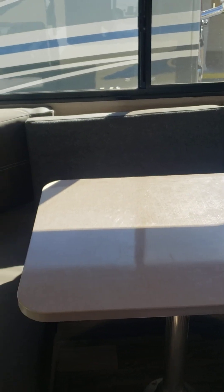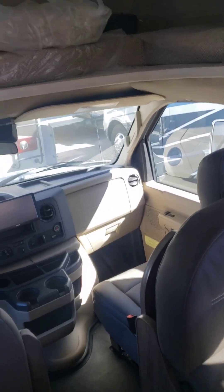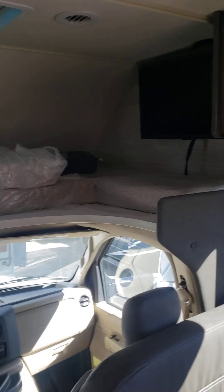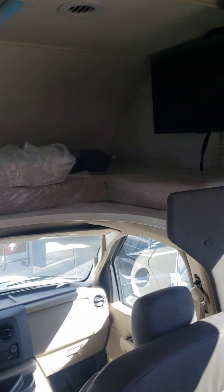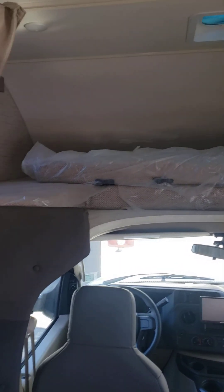One thing I noticed just now — I should have done it before, but I'll readjust it. That's the overhead bunk. Your TV is right there; it swings out. You've got your DVD player there that's attached to it. And then that's your overhead bunk still. Everything's still in its plastic up there.